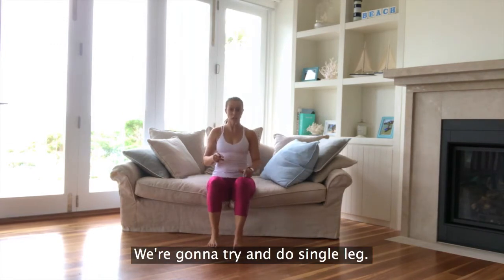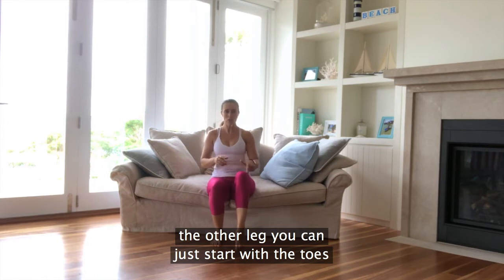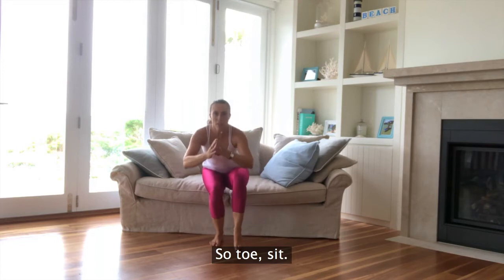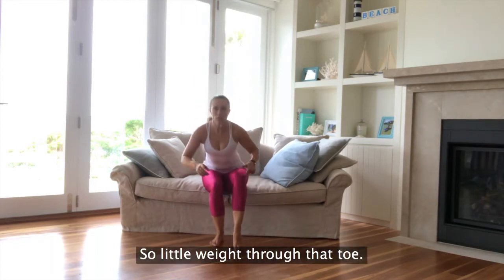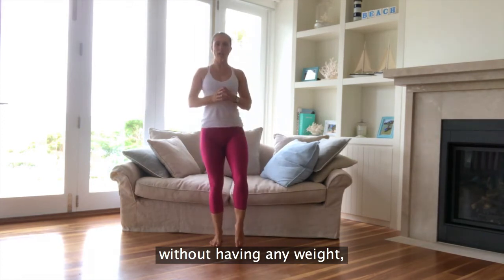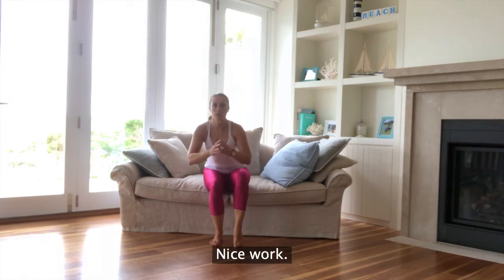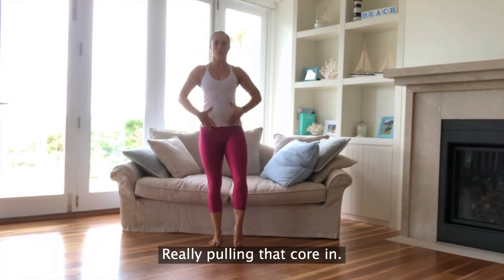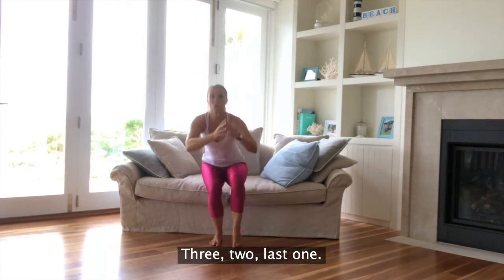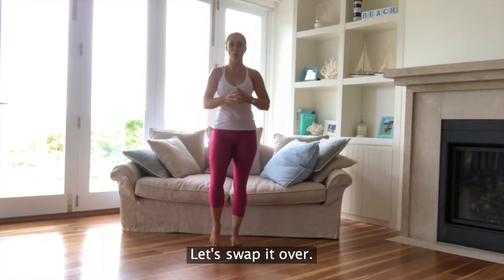Sitting down now, we're going to try and do single leg. Starting with one leg, the other leg — you can just start with the toes touching the ground until you get the feeling of it. So sit and stand. Little weight through that toe. If you can do it without any weight, do it holding that leg up. Nice work. Four more, really pulling that core in. Last one, drive it up. Let's swap it over.